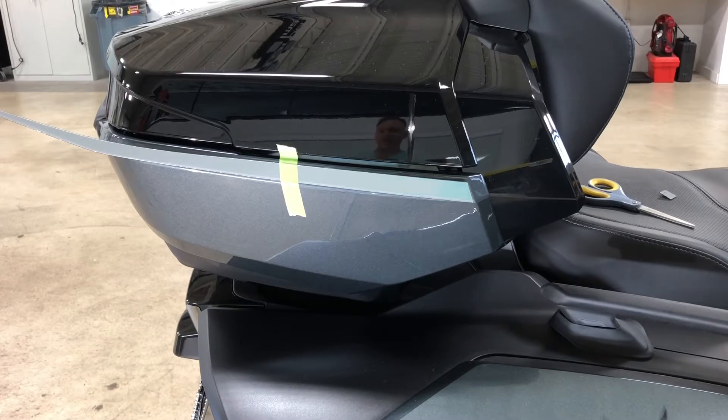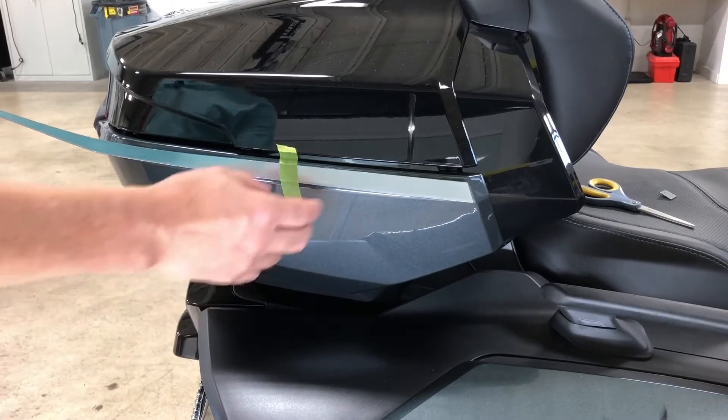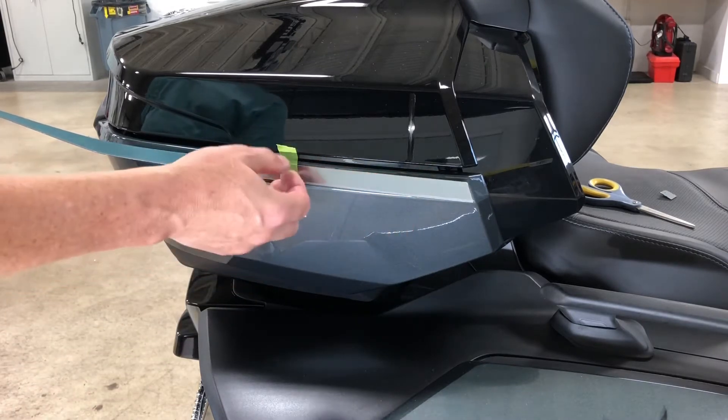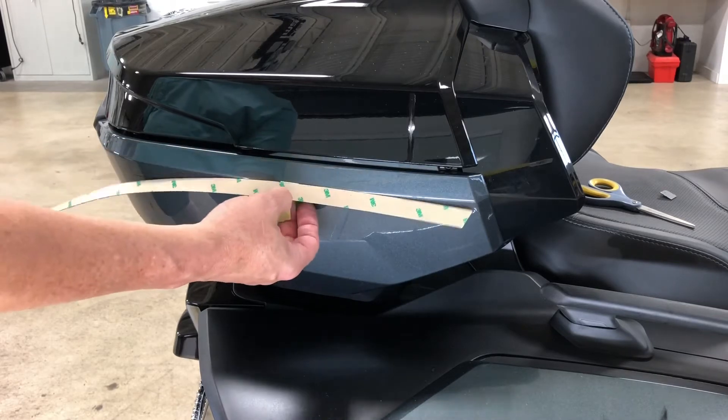Right now the chrome has a top mylar covering to protect it from scratches, but we've got it taped into place. Before we do our installation, we always recommend that you do surface prep. We're just going to fold ours down for now.